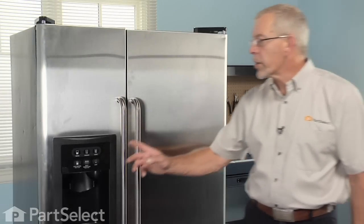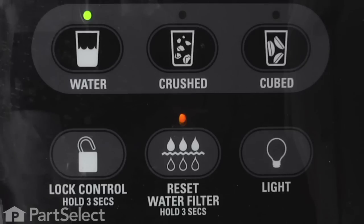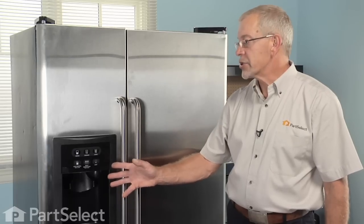This particular model has a water filter reminder indicator on it, and it has changed from orange to red indicating that it needs to be replaced. We've also noticed that the flow of water is decreased, another indication that we need to change that filter.